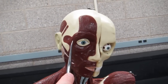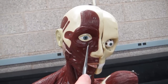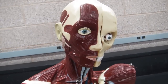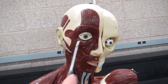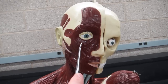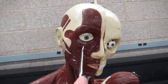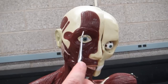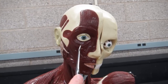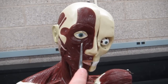This muscle is encircling the eye. Any muscle that encircles a structure — orbiting that structure — is referred to as an orbicularis muscle, and whatever it's encircling is the second part of the name. So this particular muscle is the orbicularis oculi, because it's encircling the ocular area, the eye.